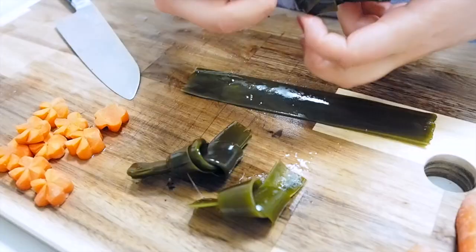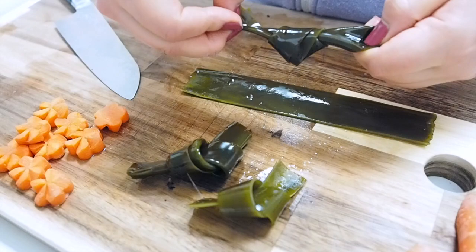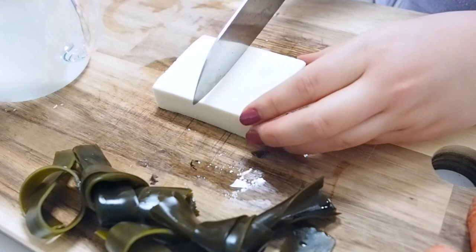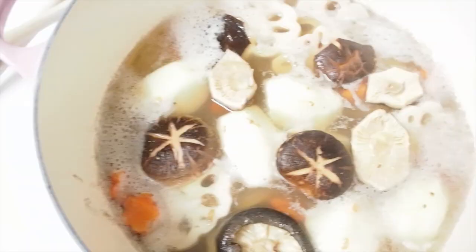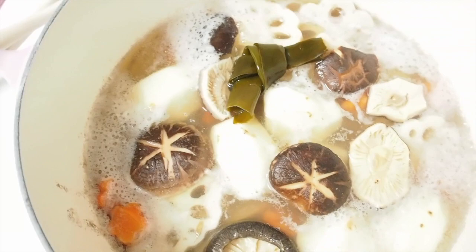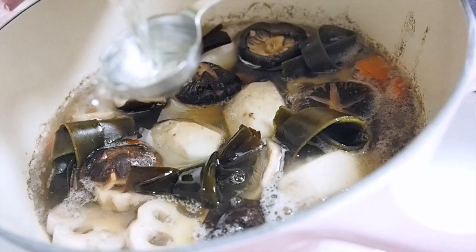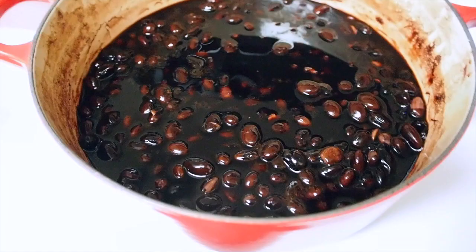Next up is kombu kelp — I'm also making knots with them to symbolize good relationships. Now the freeze-dried tofu should be softened, so I'm just going to cut it into quarters and they go into the pot. For the flavor, I'm adding white soy sauce, which has a beautiful golden color, along with sake and mirin. I'm going to keep cooking while the pot is partially covered.